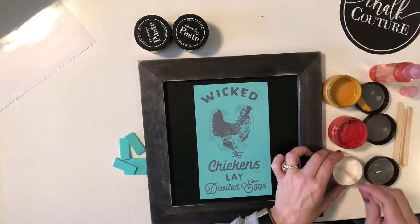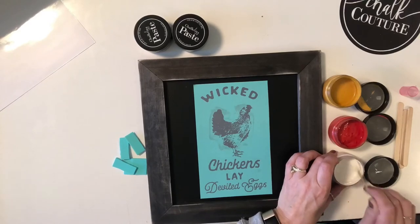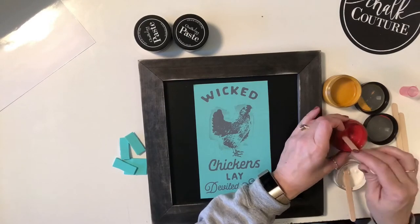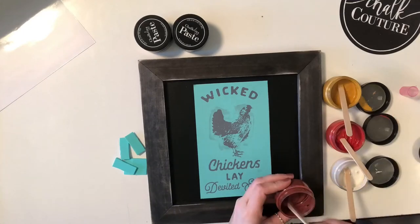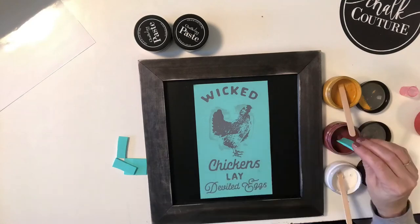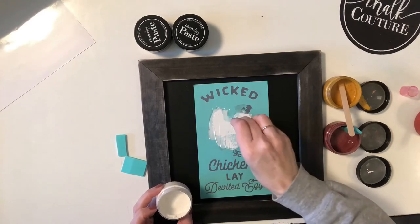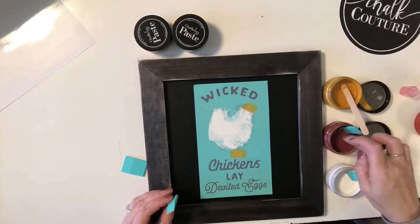Now, I am using our chalk paste for this design. I'm going to be using our mustard, I'm going to be using our white, also I'm going to be using the brick red, the mocha, and the evergreen. Now, all of our chalk paste is water-soluble and semi-permanent. So what that means is it goes on as a liquid and it dries as a solid. When you are using the chalk paste, you do want to make sure it's of a yogurt consistency or sour cream, and if for some reason it is not, you just add a little bit of water to it and you stir it up. Super simple and easy.